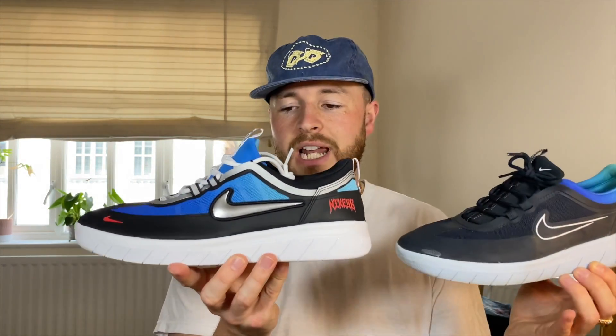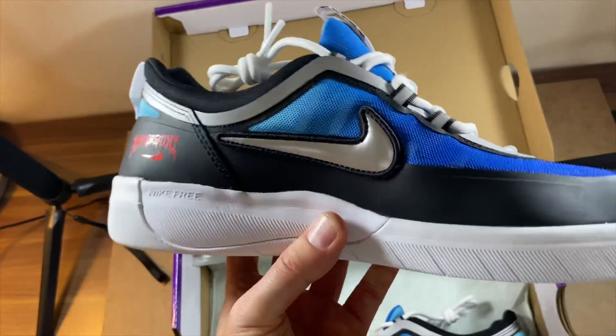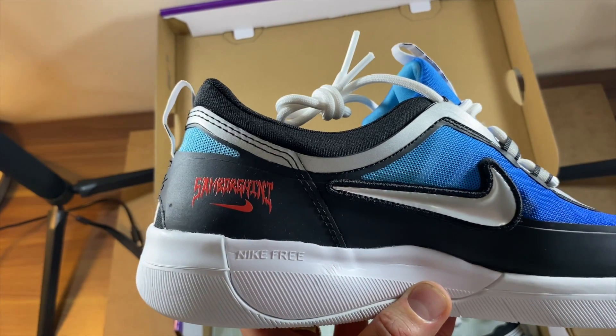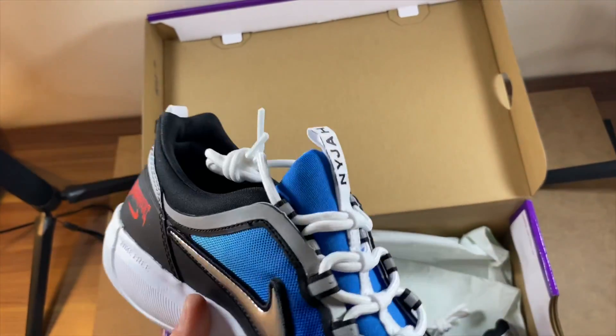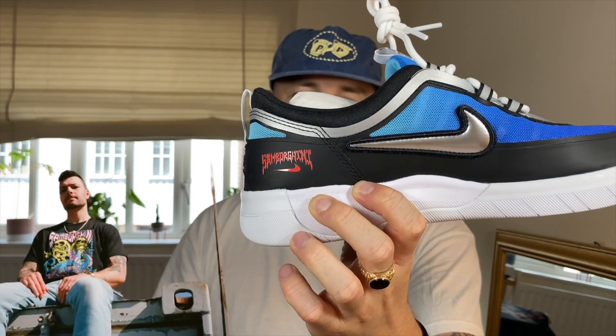The main difference I spotted that I really wanted to have a look at was that swoosh. This has a bubble swoosh with stitching around, so it's got a really nice feel to it and I think it's got more of a classic Nike look. It's obviously nice to have a standout swoosh — it's the brand's main feature — and then it's got that Nike SB print and then Samborghini on the inner heel in red.